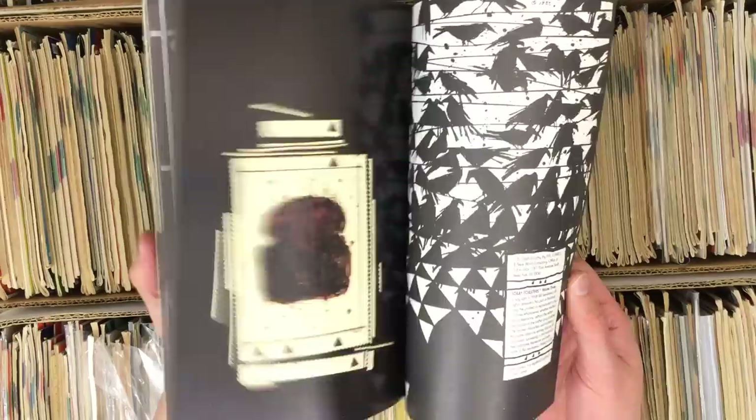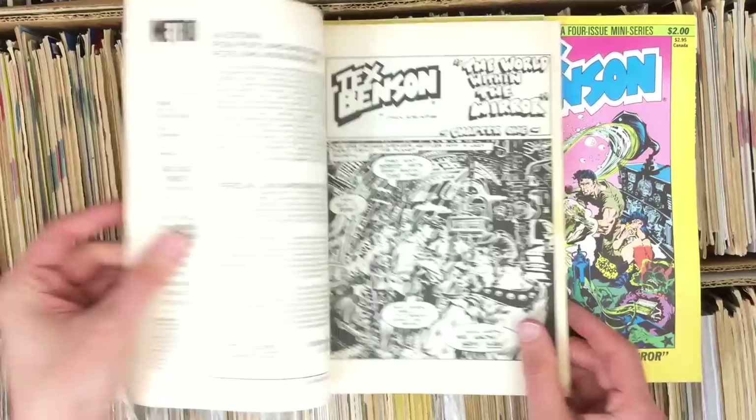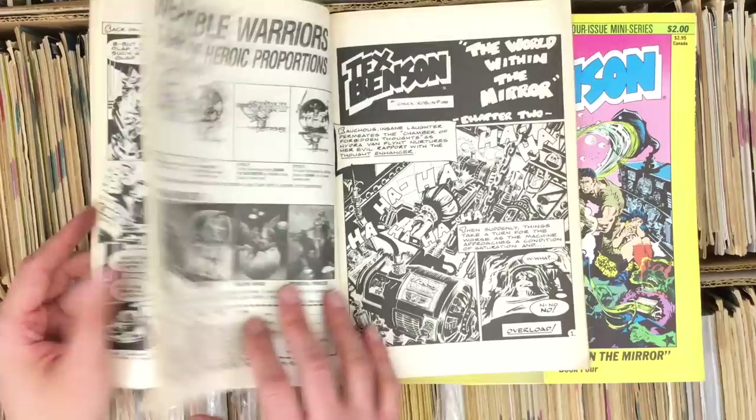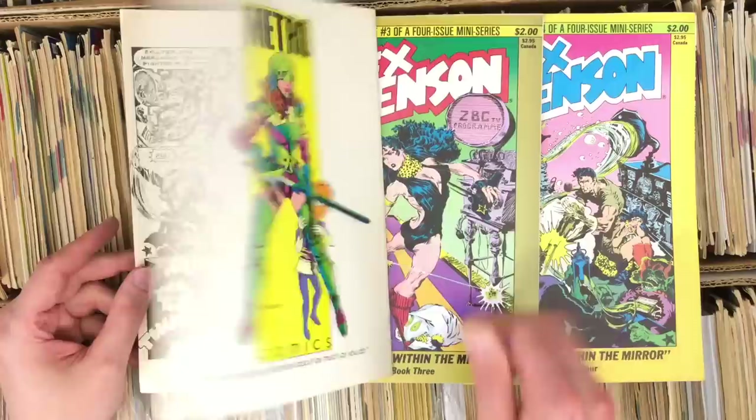Straight Toasters — oh wow, Straight Toasters in a quarter box. That's a good find. Never read it — looking forward to giving this one a shot. The guy who drew this, Tex Benson, is probably one of my favorite artists discovered in this haul. Chuck Roblin, 1985 — look at this. Pulling from EC Comics, Wally Wood, kind of like a Mark Schultz light, kind of like if your Damn Lög guy used a brush. This stuff looks really good.